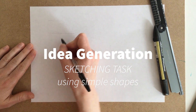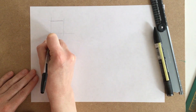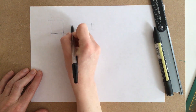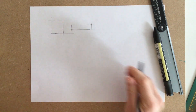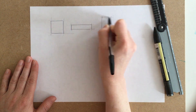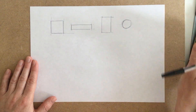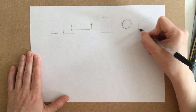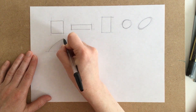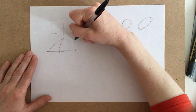In this task we're going to be generating some simple ideas using geometric shapes and practicing our sketching techniques. Before we get started we're going to warm up by sketching out different boxes, circles, ellipses, and triangles — just to get our brain thinking about how different things can be put together using some simple shapes and some more complex shapes.